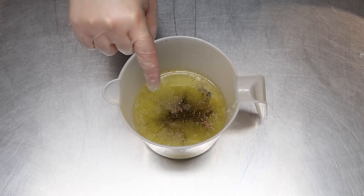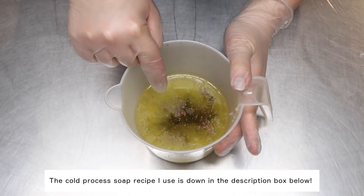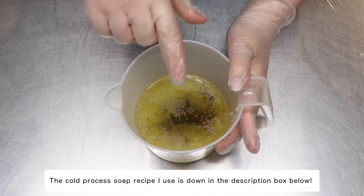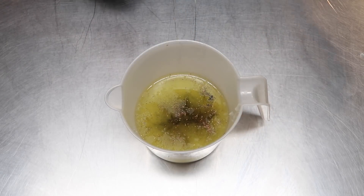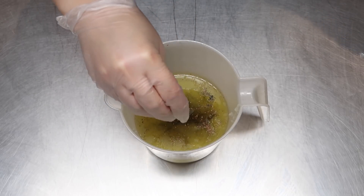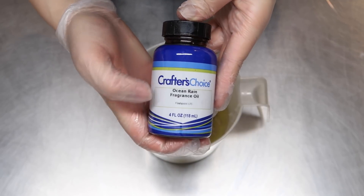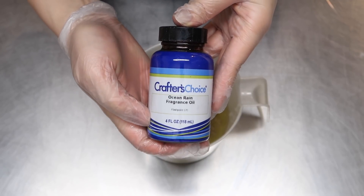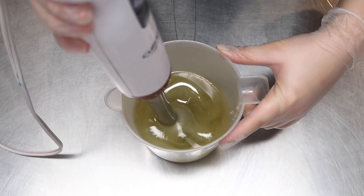The first thing we have to do is mix up our cold process part of the soap. In here we have some strawberry seeds, some apricot seeds, and some black walnut shells. That's gonna give it the sort of gritty texture at the bottom of the fishbowl. And then for the fragrance today, we're going to be using Ocean Rain. Before I blend the lye water solution in, I'm going to blend in all the additives.